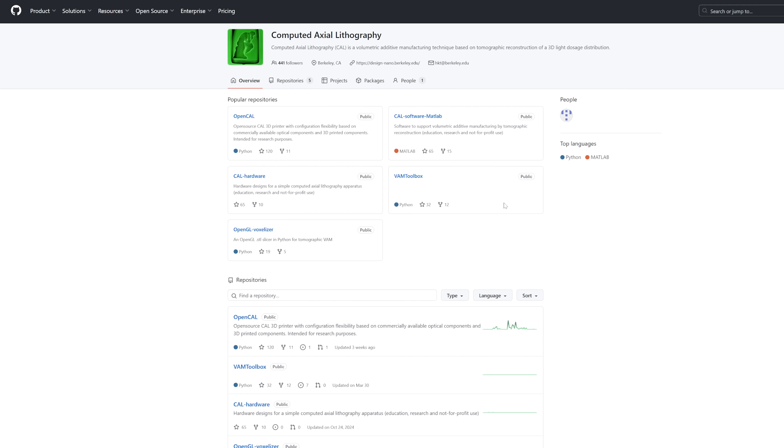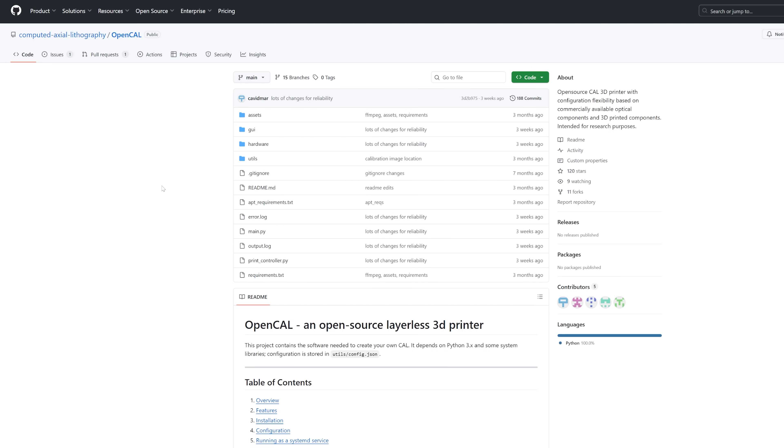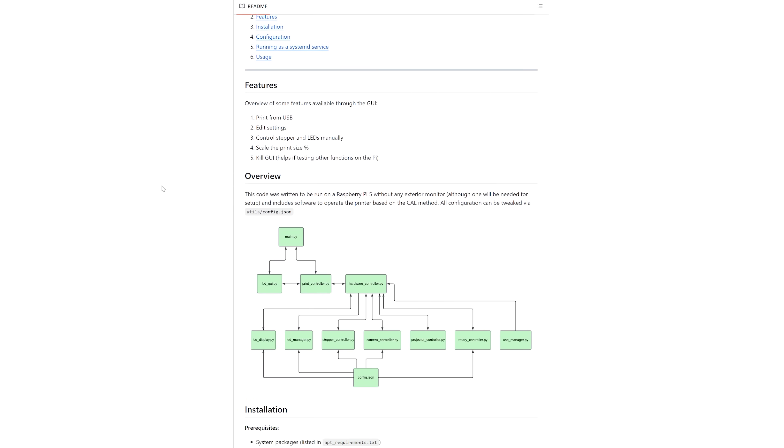These printers are honestly so cool. I hope to see them become more accessible to the general public, especially because you can do certain things with these printers that can't be done with traditional printers. Thanks to the team at Berkeley for letting me showcase their cool technology. They're actually trying to make these printers more available to the public by making them open source, so I'll put a link to their Discord in the description. Thanks for watching another episode of the Action Lab — if you haven't subscribed yet, don't forget to hit that subscribe button.